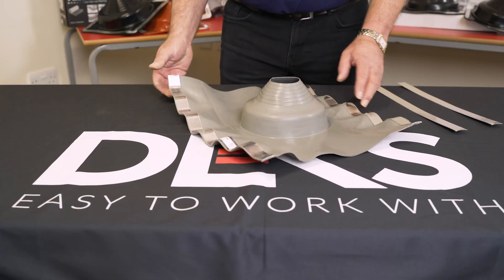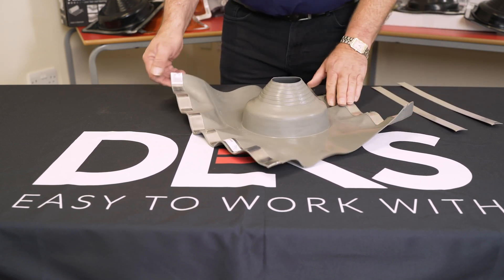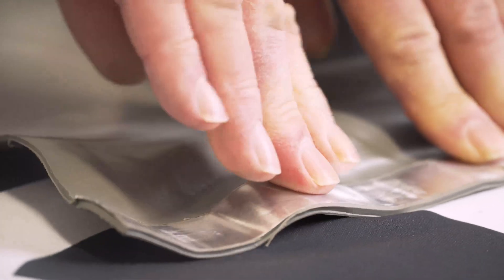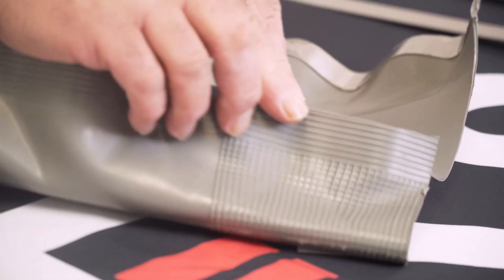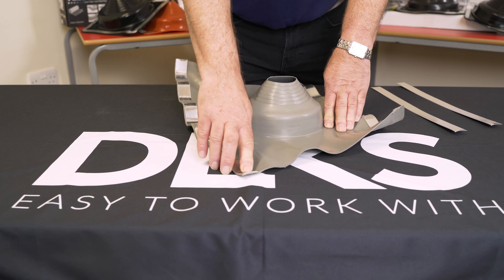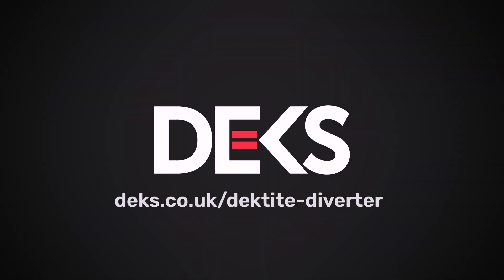You can still form the product using the profile on the embedded aluminium so that it fits any profile of roof. This flattens out and will mould into any shape you want it to, and underneath you've got ribs where your silicone sealant will seal it down between the interface of the deck-tight and the roof.